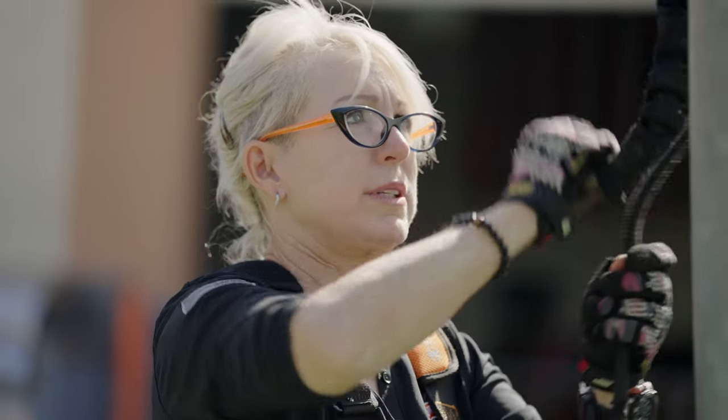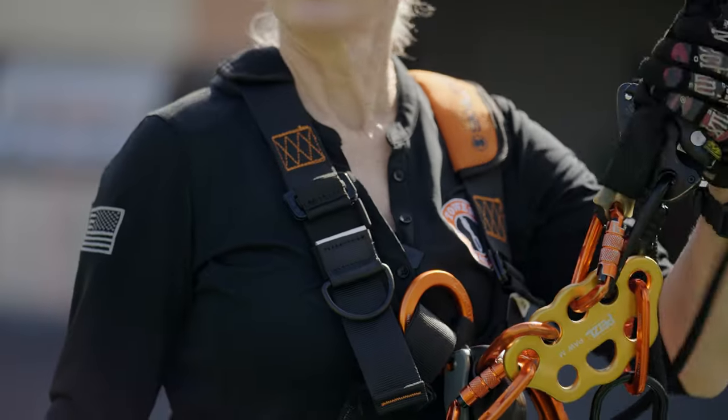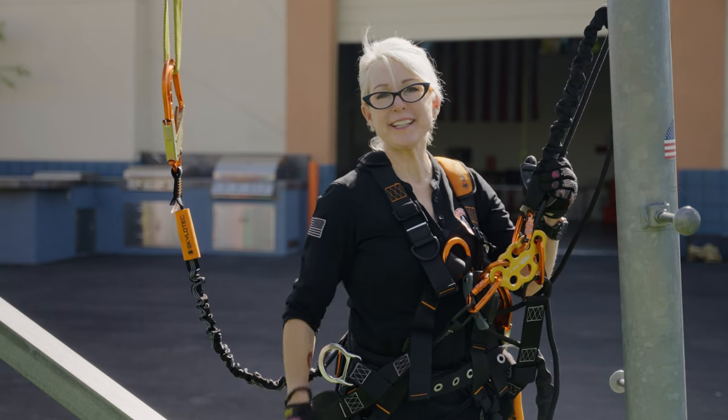Do not tie back to the rope. But you can tie back to your positioner, or in my case, my rigging plate. Thanks for watching — see you at Tower Safety.